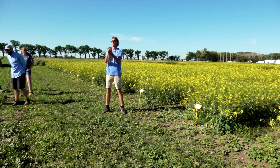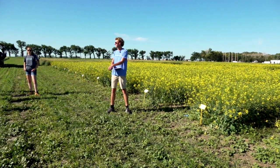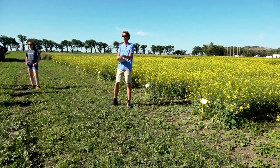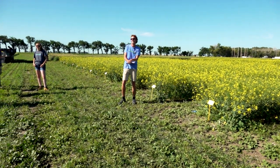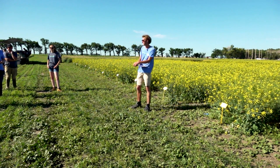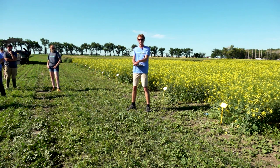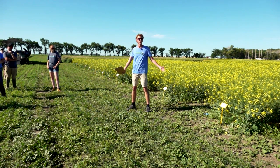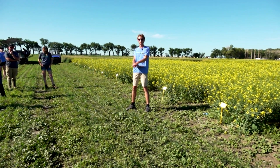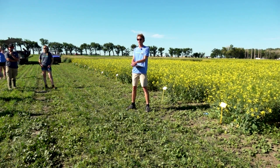Let's start off with a little quiz. Who can name the most grown cash crop in Alberta? Most people guess canola, but it's actually wheat. The second most grown crop in all of Alberta is canola. Canola remains one of the most grown crops in all of Alberta and Saskatchewan — about 20 to 25% of all land seeded in Alberta and about 30% of all land in Saskatchewan is seeded to canola.